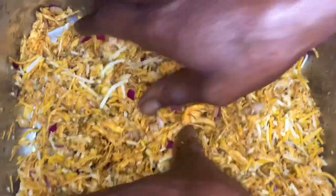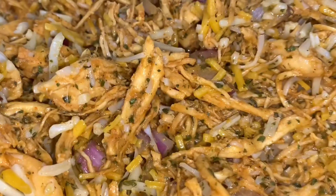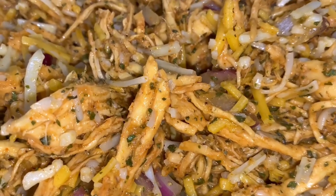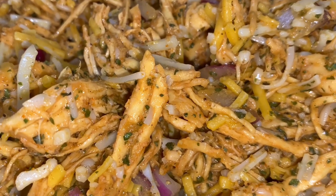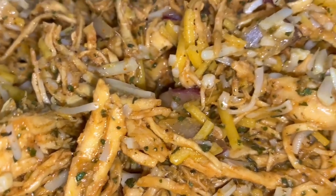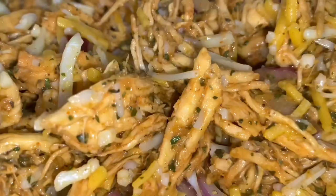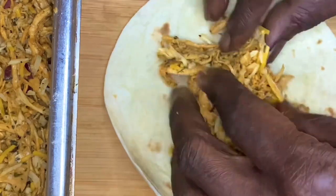Now we got to add the cheese. That is cheddar cheese, already shredded. That's Colby Jack, shredded. And a little bit of Monterey Jack cheese that's shredded too. Mix all that cheese in there. Look at what you have done. Now also be sure to taste your food right now, and if you need to add more seasonings or more flavor agents, add them. Don't over-season it, but you need to make sure they're right.